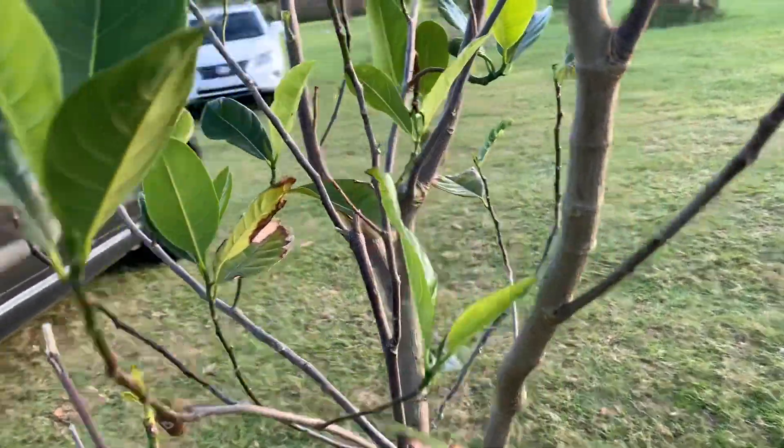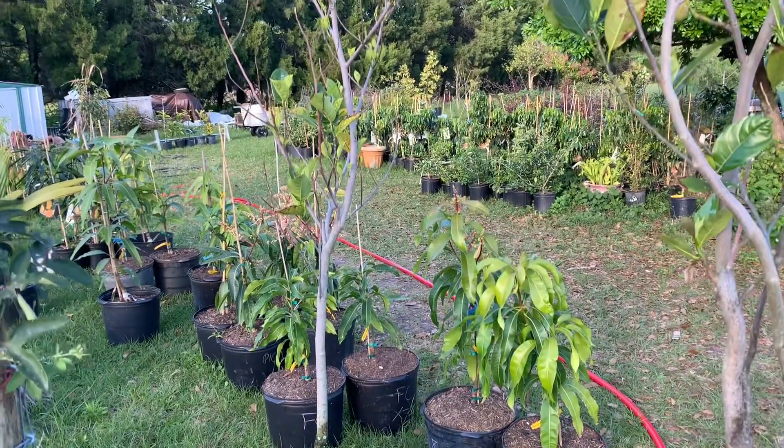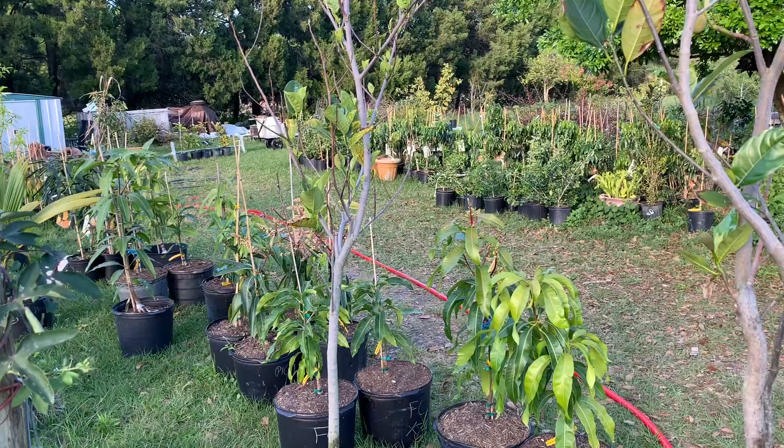It's weird, isn't it? Let me just show you something else. This here is a sister plant.